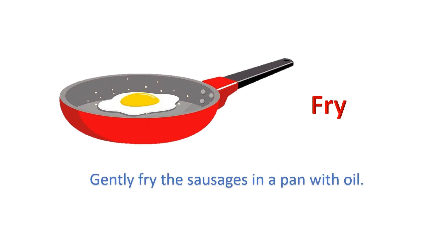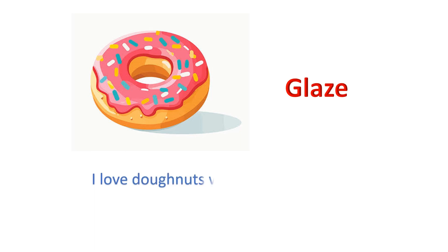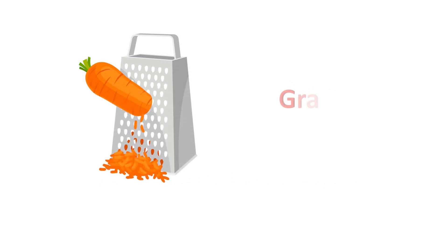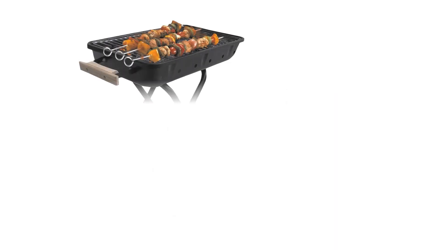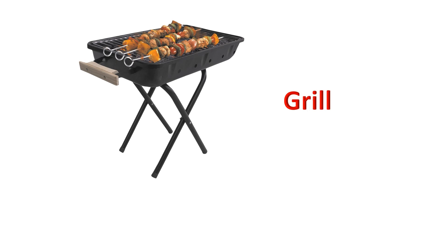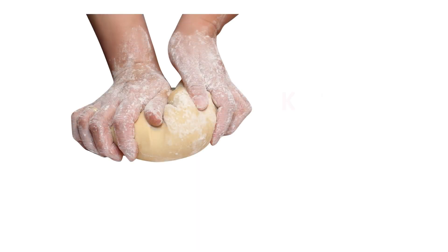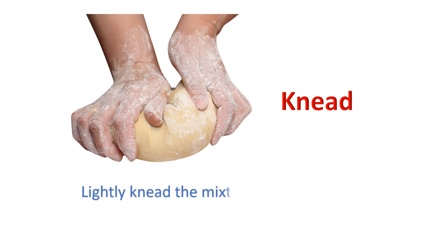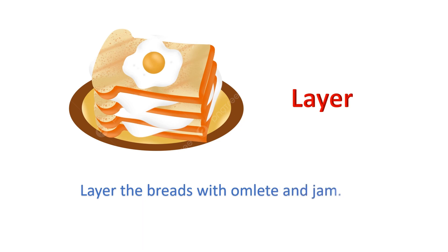Fry. Gently fry the sausages in a pan with oil. Glaze. I love donuts with a chocolate glaze. Grate. Please grate the carrot for me. Grill. Be careful while grilling sausages. Knead. Lightly knead the mixture into a dome. Layer. Layer the breads with omelette and jam.